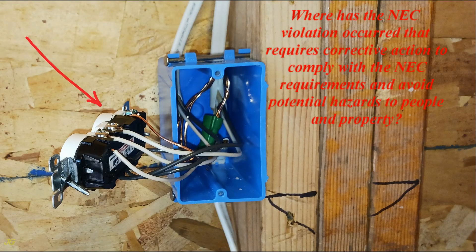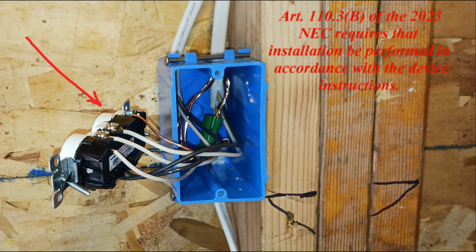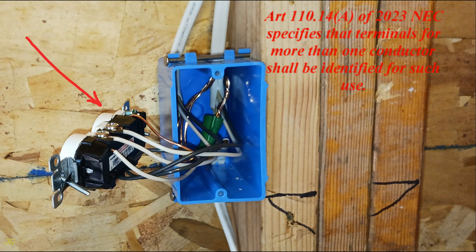Where has the NEC violation occurred that requires corrective action to comply with the NEC requirements and avoid potential hazards to people and property? Article 110.3b of the 2023 NEC requires that installation be performed in accordance with the device instructions. Article 110.14a of the 2023 NEC specifies that terminals for more than one conductor shall be identified for such use.